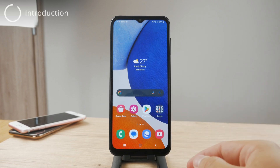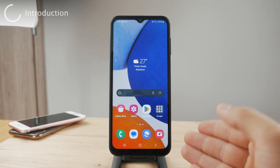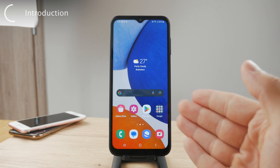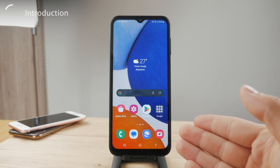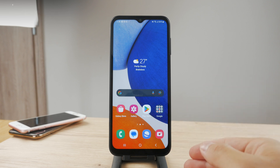Hello everyone, welcome back to Foxtech. This time we are taking a look at the problem where the keyboard is just not showing up on your Android device. I'm going to show you and explain a bunch of different things you may try out to see if you can fix the problem.